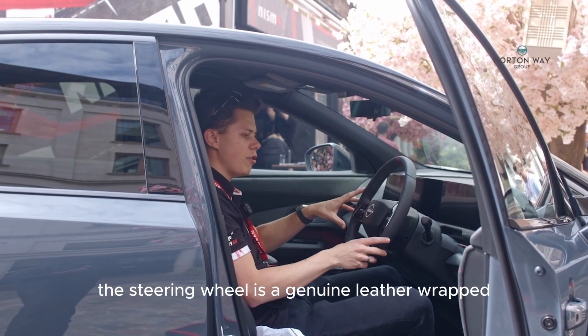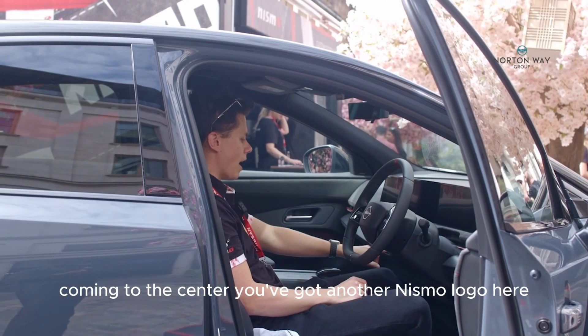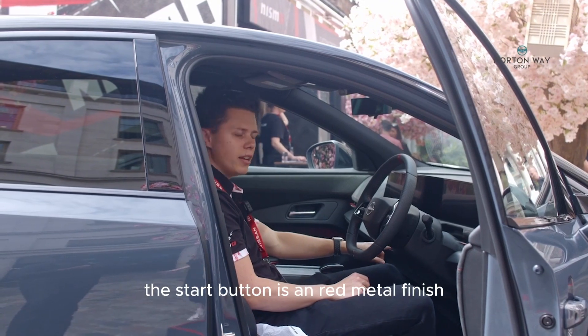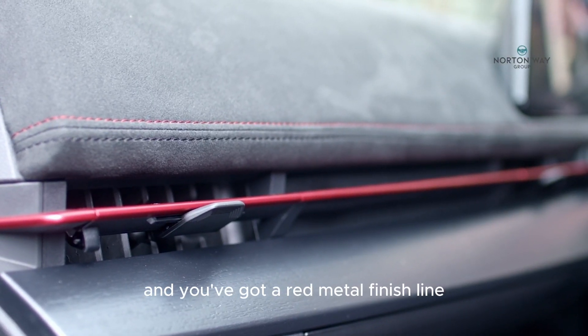The steering wheel is genuine leather wrapped. Coming to the center you've got another Nismo logo, really nice and metal.